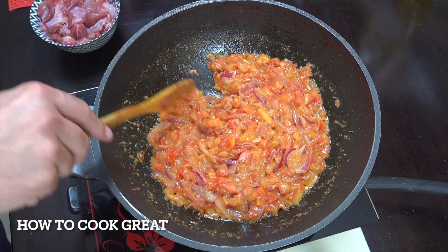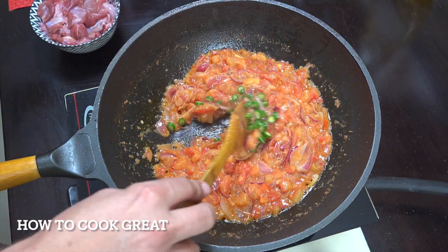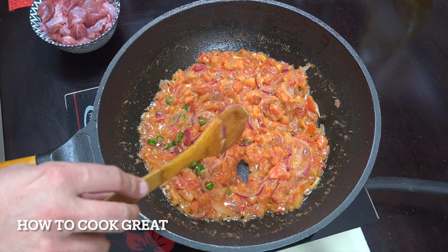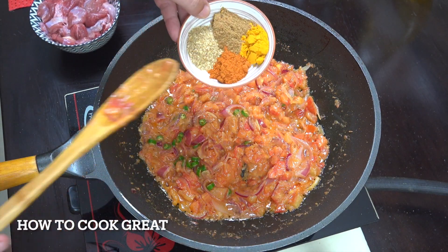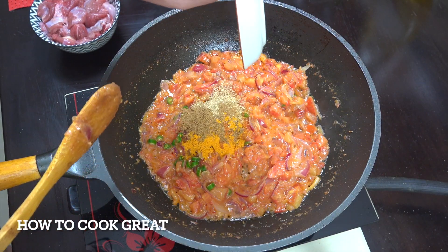You can see the tomatoes are really cooking down nicely. Next I'm dropping in the fresh chili — again, up to you how much you want. Then we go with our powders: one teaspoon of turmeric, and two teaspoons each of chili, cumin, and coriander.